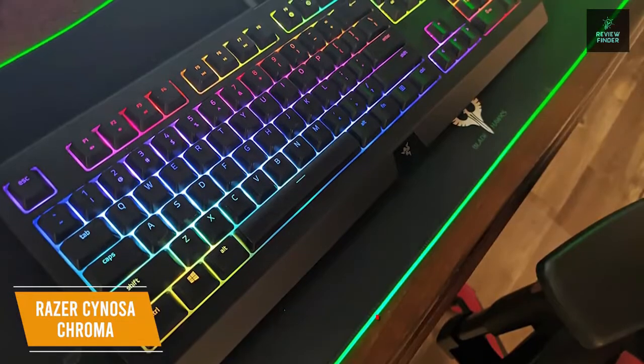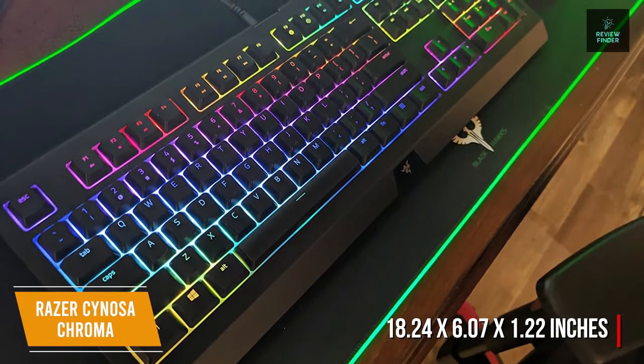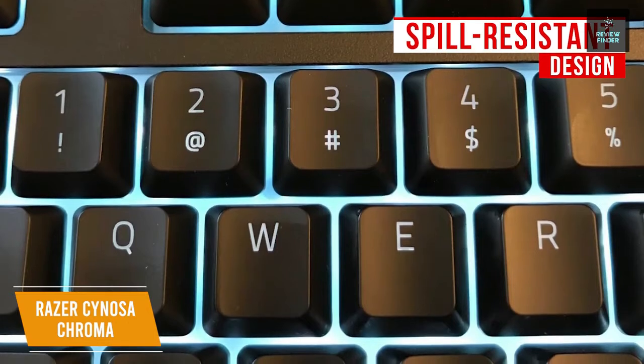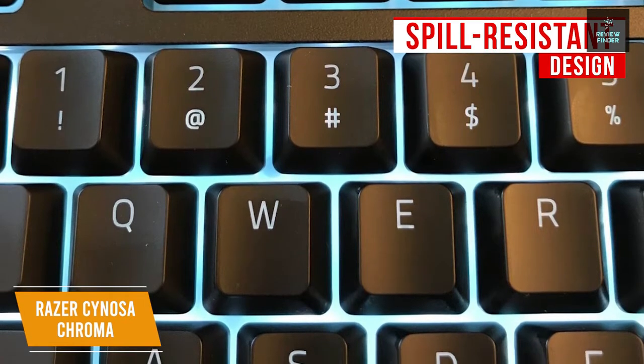This full-size keyboard measures 18.24 by 6.07 by 1.22 inches and has a durable build capable of withstanding up to 80 million clicks, and comes with a two-year manufacturer warranty. It features a spill-resistant design, in part because of its membrane switches, which can help extend its longevity against accidental spills — a great bonus for a budget keyboard.